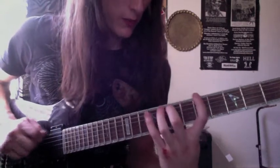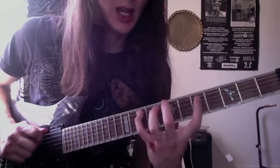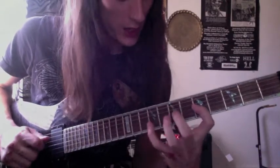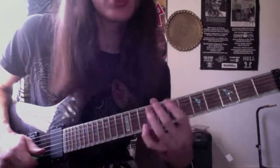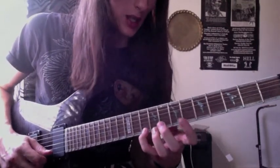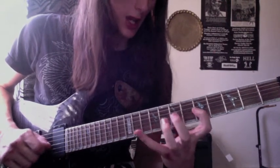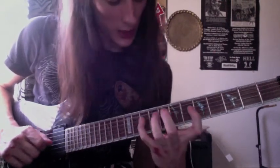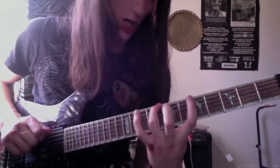The full ascending pattern is: 5, 8, 10 / 5, 7, 10 / 5, 7, 10 / 5, 7, 9 / 5, 8, 10 / 5, 8, 10. And descending: 10, 8, 5 / 10, 8, 5 / 9, 7, 5 / 10, 7, 5 / 10, 7, 5 / 10, 8, 5.